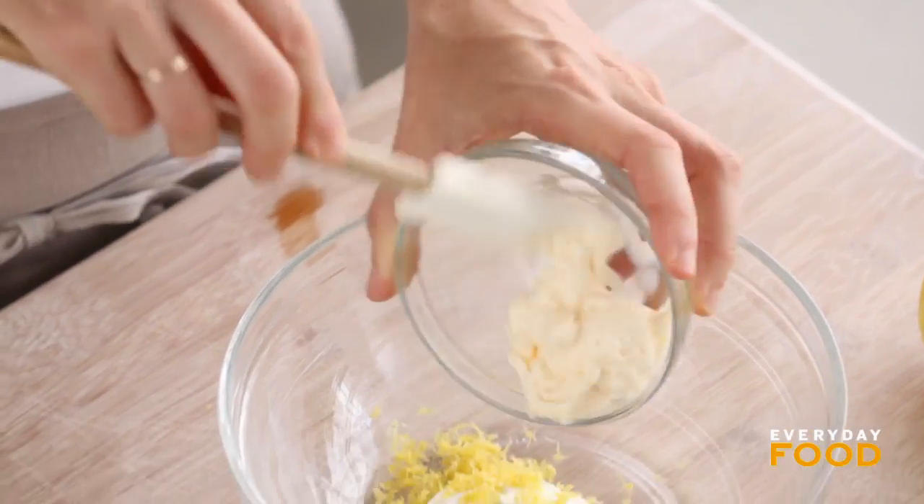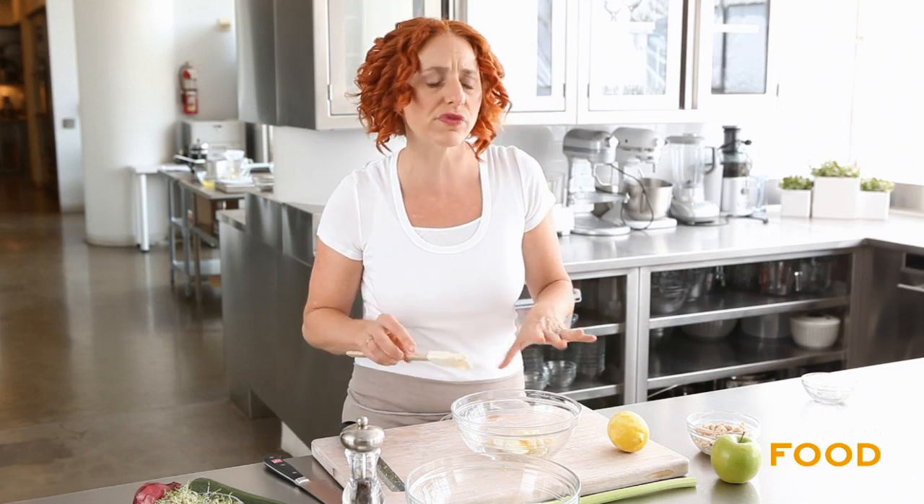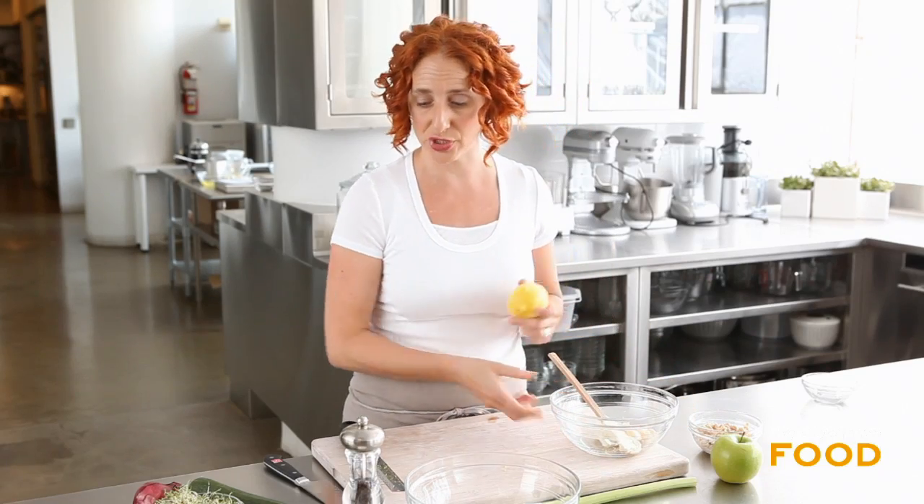You could probably do half and half — two tablespoons of Greek yogurt and two tablespoons of mayonnaise — but you have to be careful when replacing mayonnaise with yogurt because it can get a little bit watery, so you don't want to go too far, especially if you're making this ahead. And a tablespoon of lemon juice.